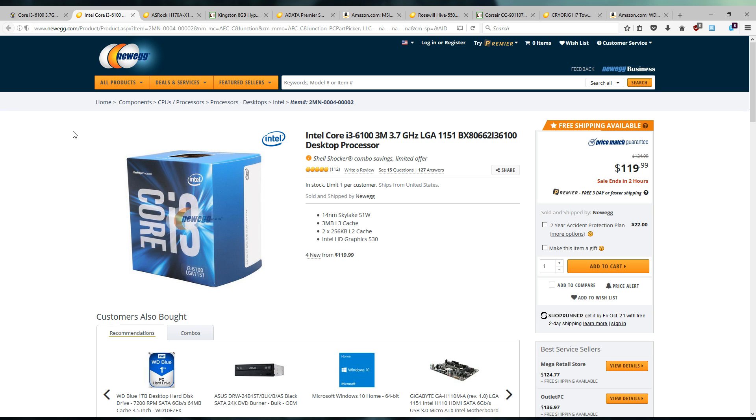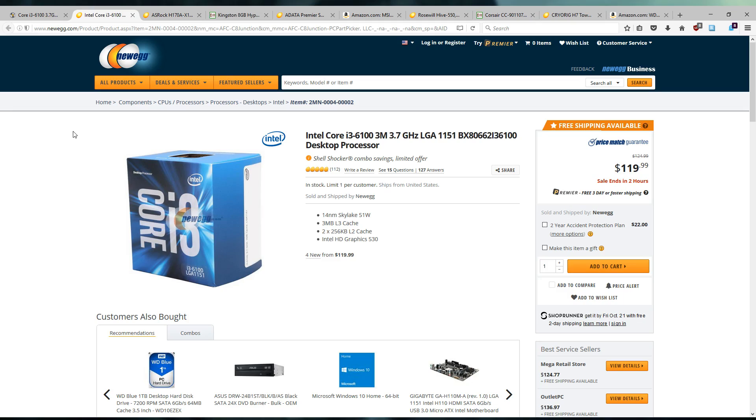We're starting with the CPU and I've chosen the Intel Core i3 6100. This is a dual-core processor with hyperthreading — $120 to get you a pretty decent performing CPU. It's got a pretty high clock speed and decent single-threaded performance, so it should perform well in most games. Really the only ones that should cause you any issue are more demanding CPU titles like Grand Theft Auto, but for most games this is going to be just fine.